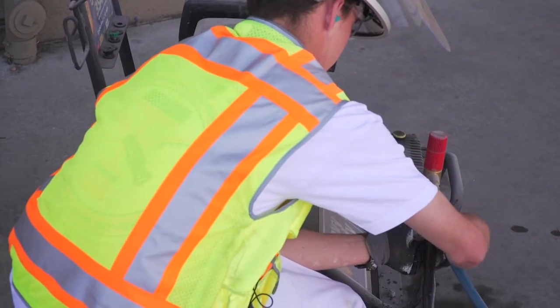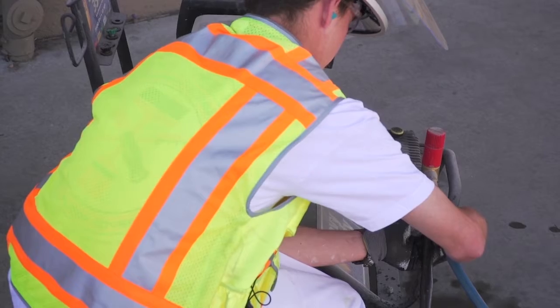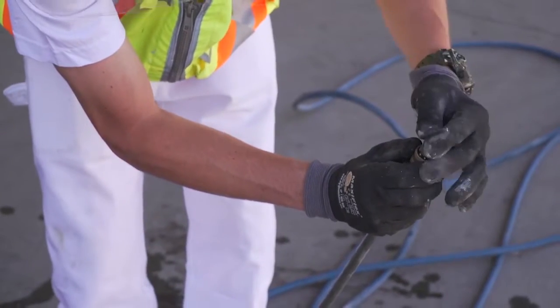The power washer should not be turned on without the water supply. Make sure to install the proper tip before starting the lance or wand.